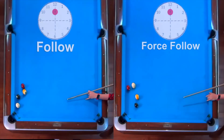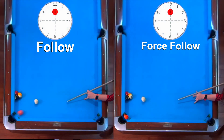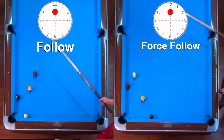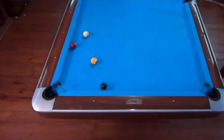Let's review that. With follow, notice how we get a break out but not a run out — we are still trapped, just in a different way. Now with force follow, we created a run out from nothing. That extra speed came in handy. Now we can win.